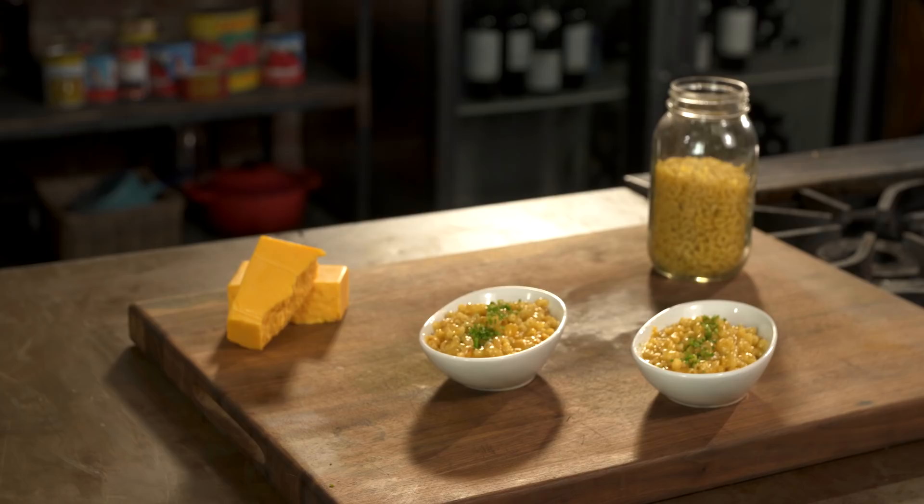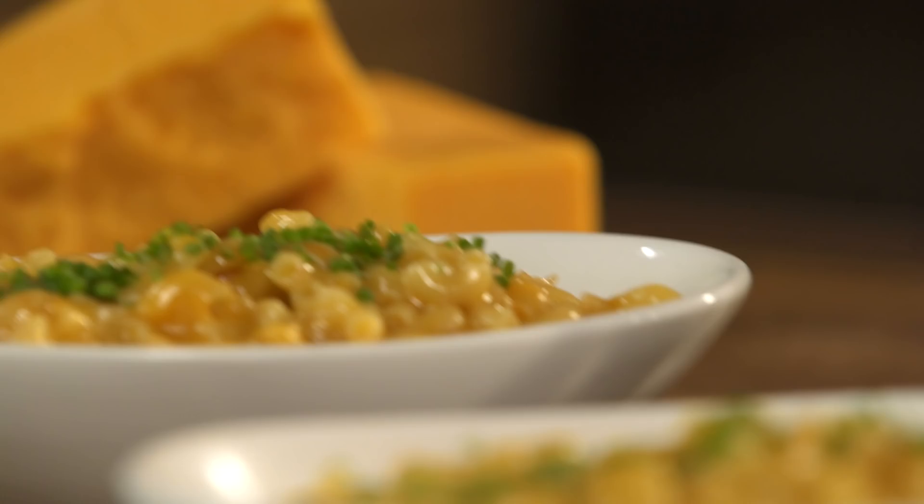Risotto is super duper creamy because all the starch from the rice stays in the pan. That's how I make my mac and cheese. It's a one-pot pazotto macaroni and cheese. It is so fast. Let me show you how to make it. This is really smart. I call it pazotto because it's like risotto.